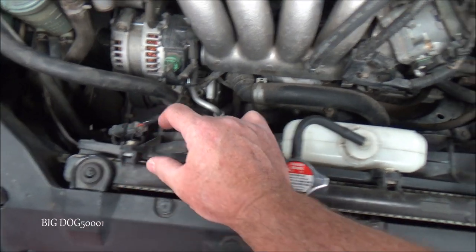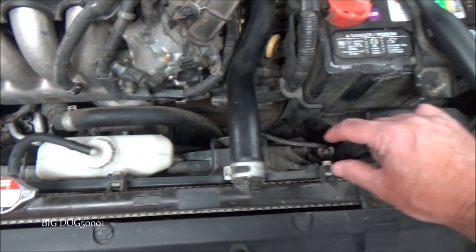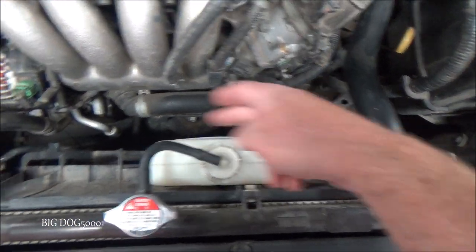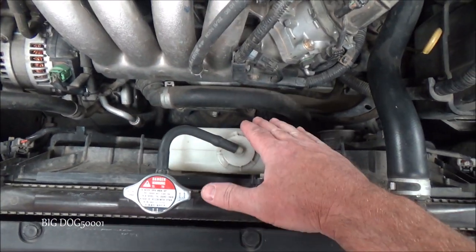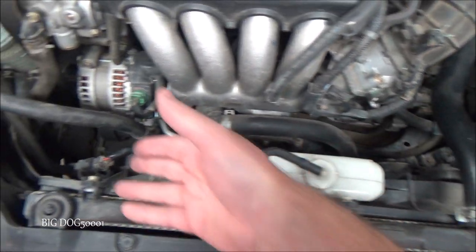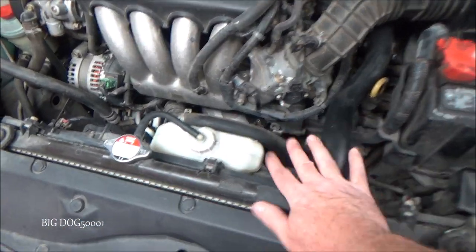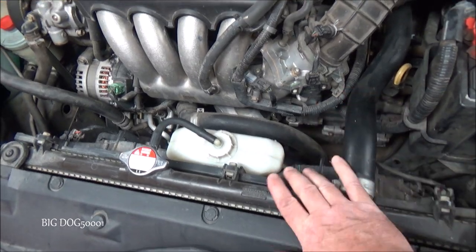Looking right here, coming all the way across, that's our cooling fan assembly and that's what we're going to be replacing. It comes with both cooling fans and the reservoir. In order to get it out we're going to have to disconnect some stuff on both sides. We want to work safely — this vehicle is cool so we're not working on a hot radiator system.